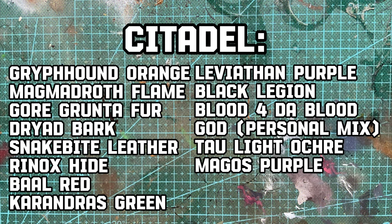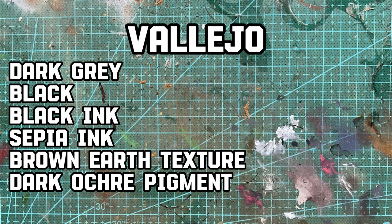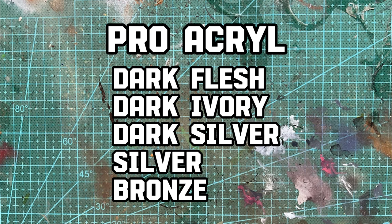Here's a little list of all the paints I used, but don't expect this video to be much of a painting tutorial - more of a painting lesson. There are plenty of parts in this video that I really feel like I could have gone back on, or I really wish I did differently.